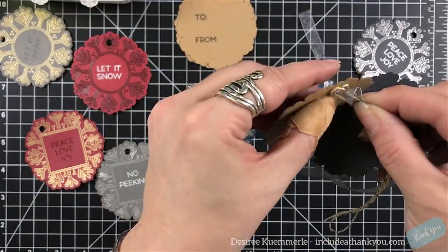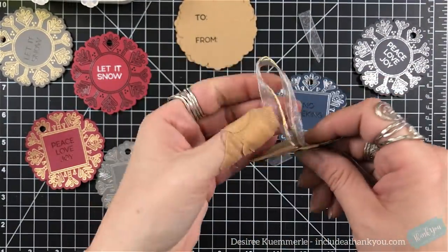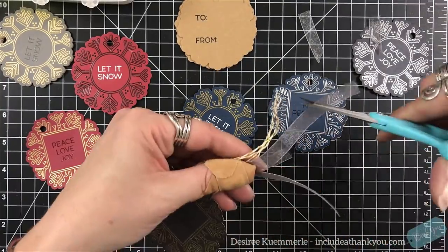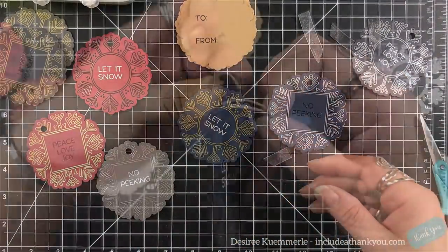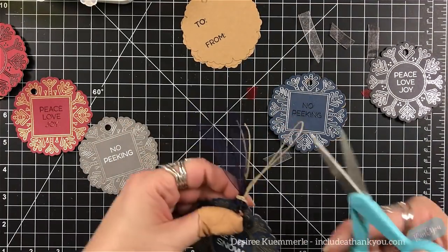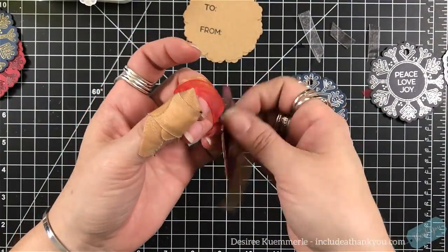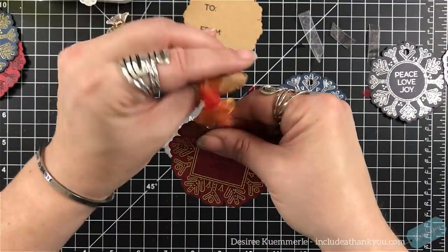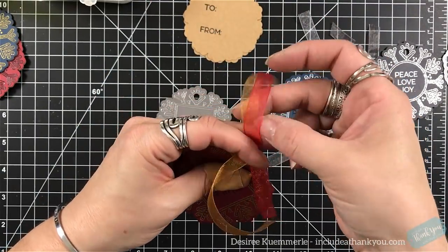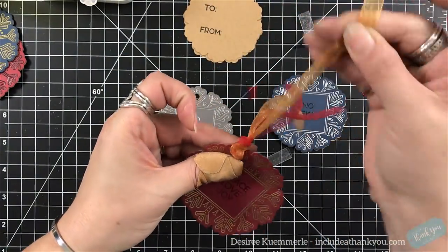When I chose my tassels, I chose some organza ribbon and I get mine from Paper Mart — I think it's the best value for all the colors they have available. I use different Baker's twine, which I also get from Paper Mart, or my hemp cord. I'm a huge fan of hemp cord. I was upset with the blue one — I cut the tassels too short. I do like long tassels that come off my cards.